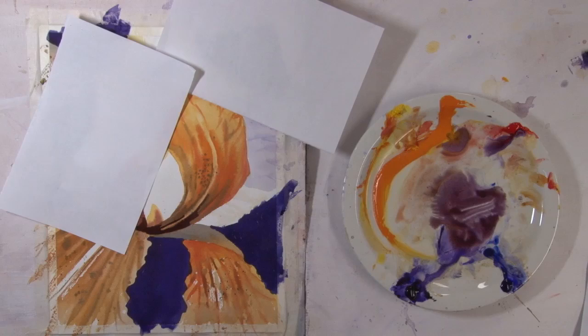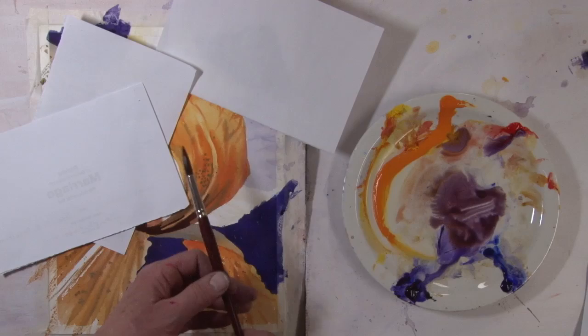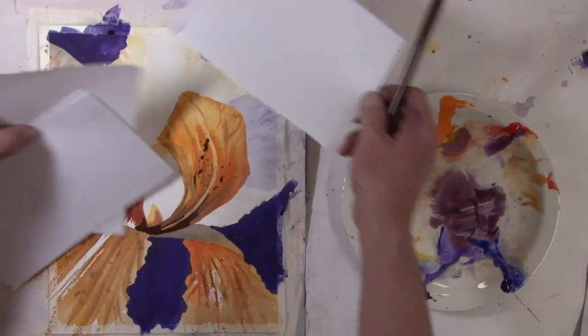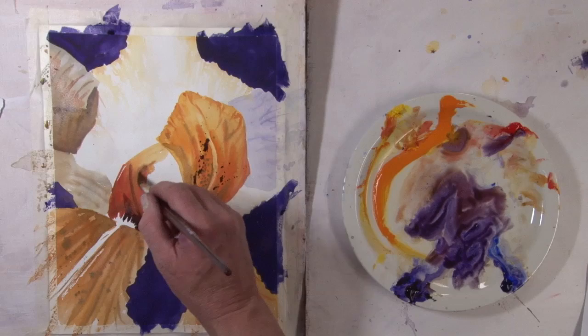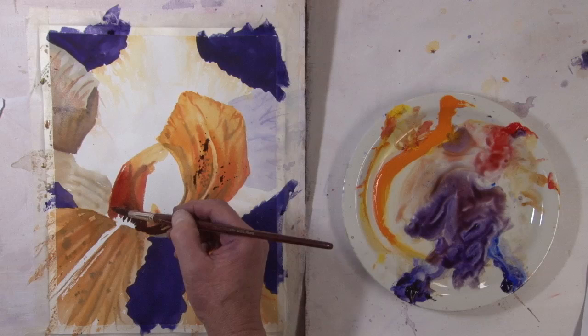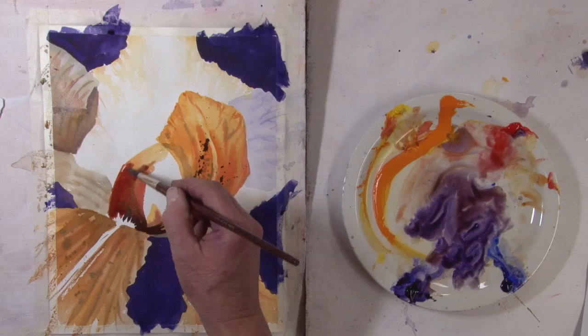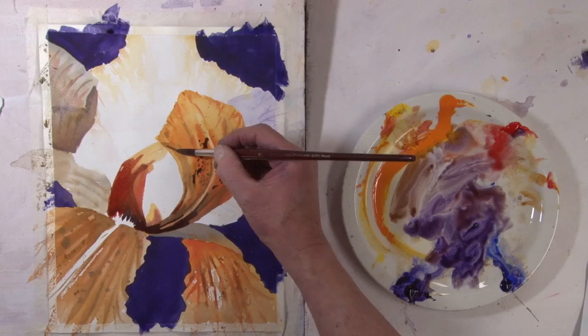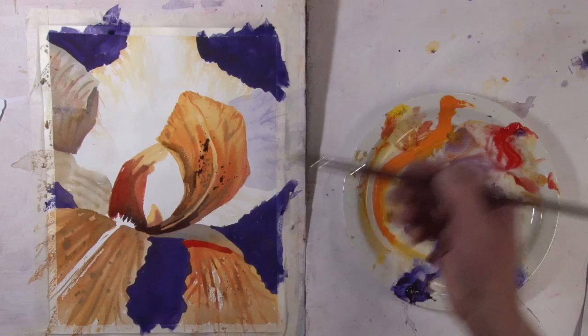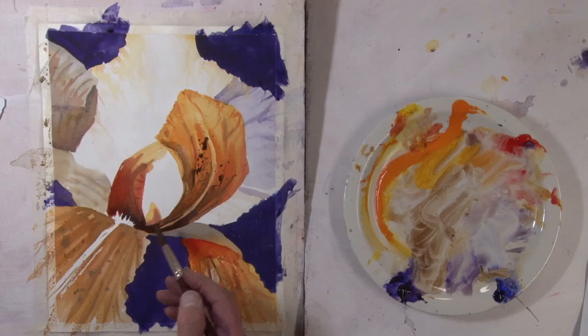Let's take a sheet of paper to kind of cover that up. And then yeah, I want some darker notes in there. I'll take a little bit of the cad red light, with some of the mixture that's there, just to add a little emphasis to this side, to bring out this clean water. I don't want it to overpower, and I don't want it to compete with that.